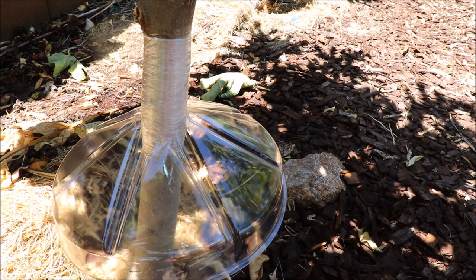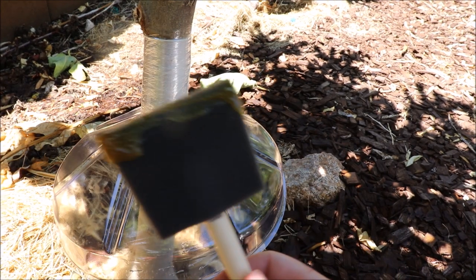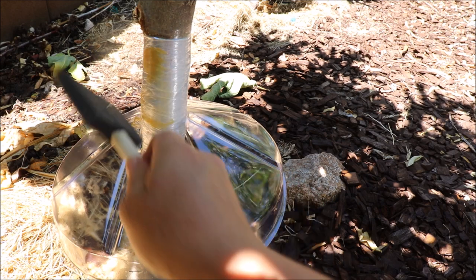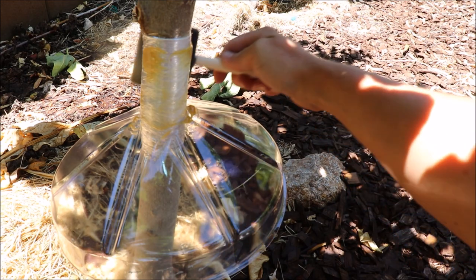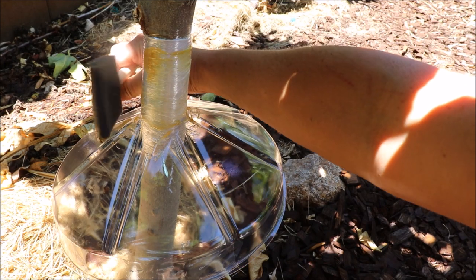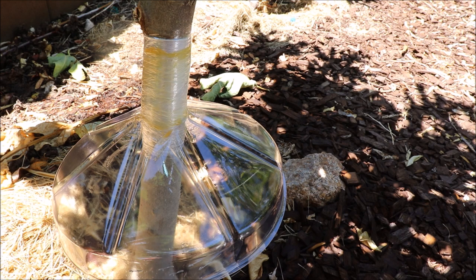Now for the last step: tanglefoot. I find paint brushes aren't great because the bristles will break off and get stuck in it. This little foam sponge is awesome for this — just the right thickness for what we're working on. A little goes a long way. Just make sure you're going all the way around your tree so nothing is left uncovered. And that's all there is to it — this is a very effective physical barrier to ants.